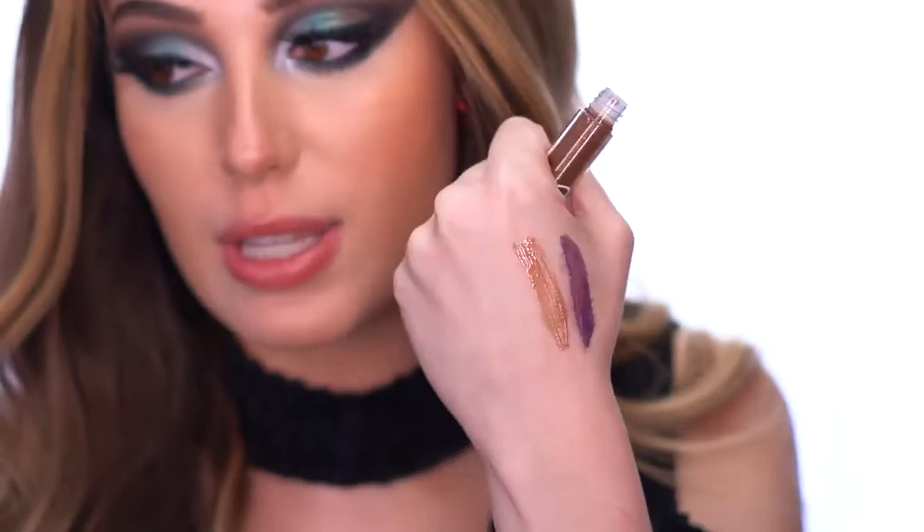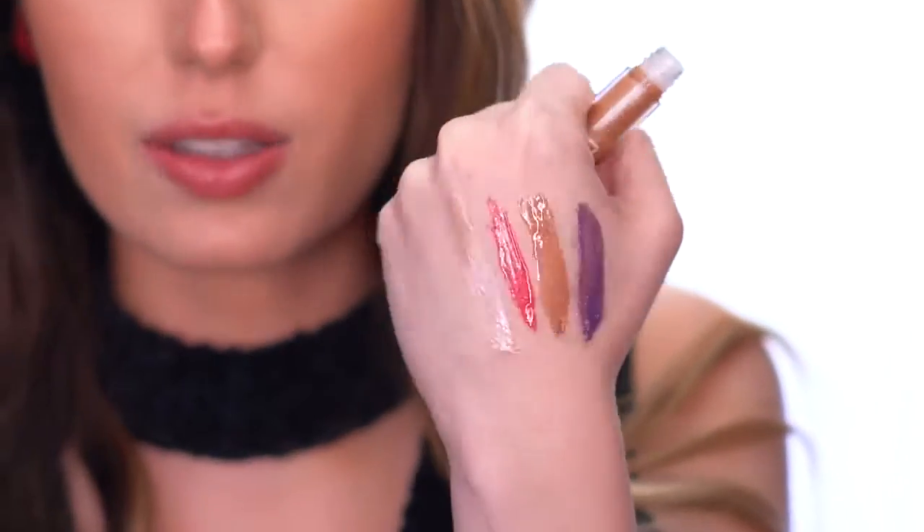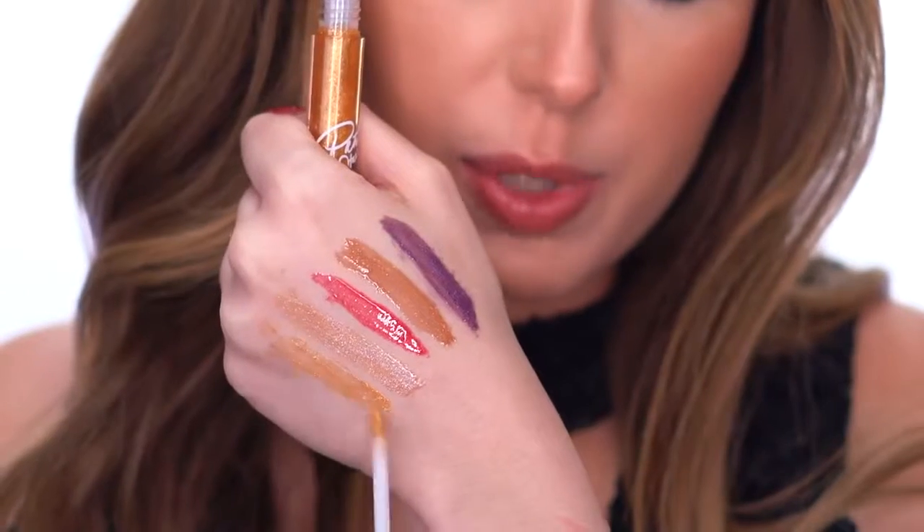Next is Hot Cocoa Bish — I'm obsessed with it and if you haven't seen my hot cocoa look you have to check it out. Then we have Ride My Sleigh — a beautiful red gloss, and I love a red gloss for the holidays. Next is Twerk for Gifts — my favorite name of all of them — with a pinky-purple tint mixed into the champagne. Lastly, Santa's Got Money is a pure yellowy gold.